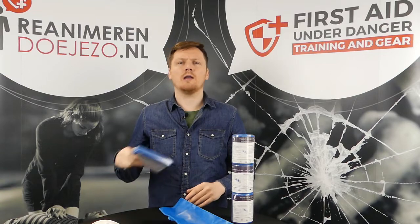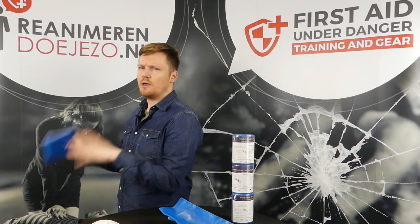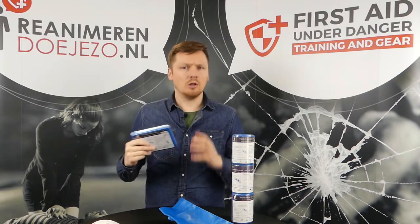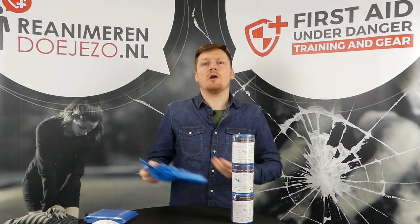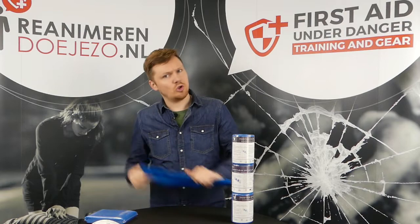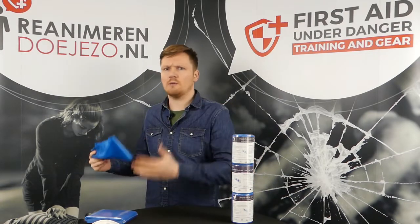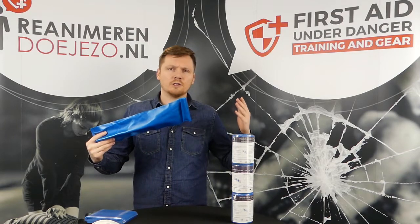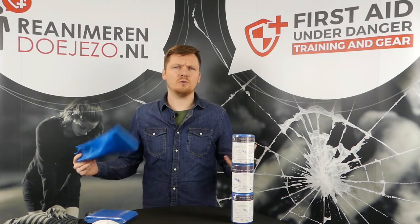I wouldn't go on a survival trip, hiking, or even when going away with the army without a few of them. There are a million reasons why you want to use it. You can use it as a paddle or a shovel, you can use it to keep your coffee warm, you can use it on animals, and you can use it for splinting an arm, a leg, or even a neck.